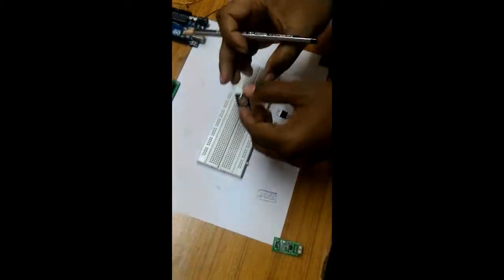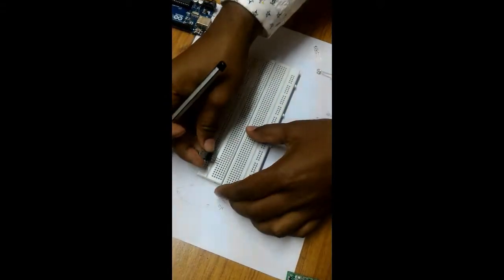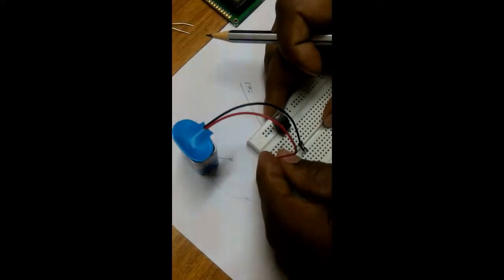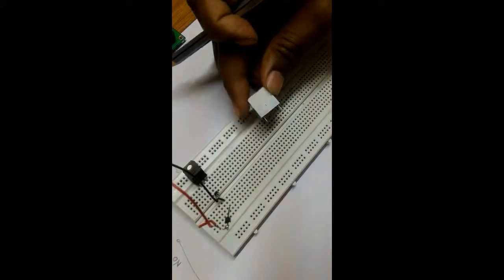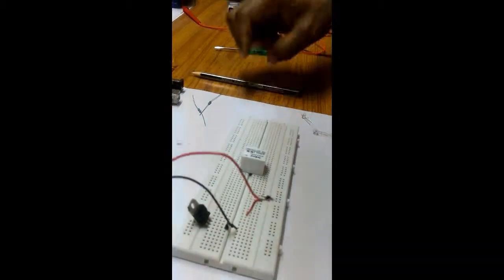This is our breadboard where we perform our experiment. First I connect the 7805 IC. As the ground, we give the negative here, and for the positive pin we give this. Now we have to connect the pins and our 7805 IC is connected.